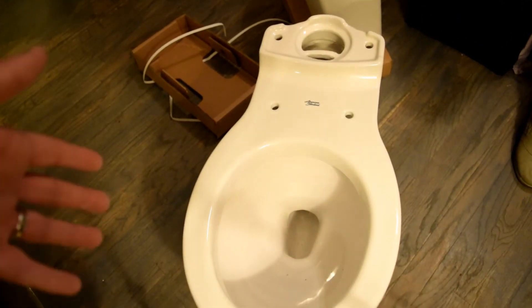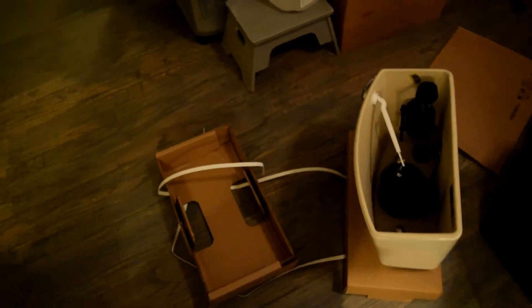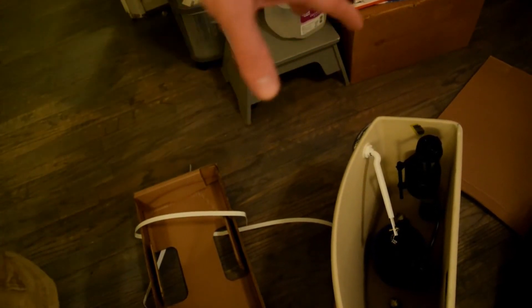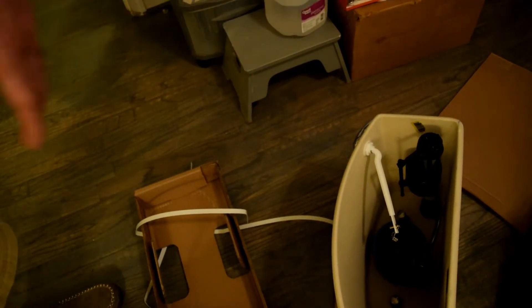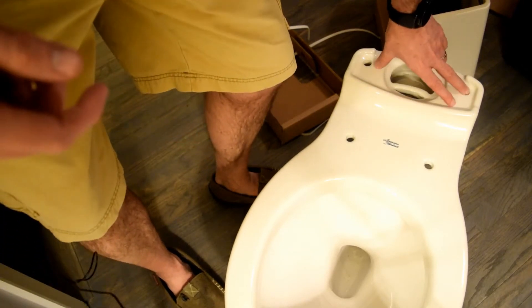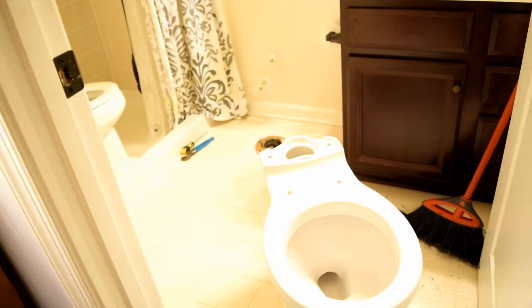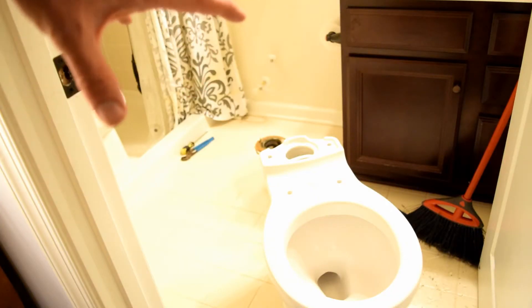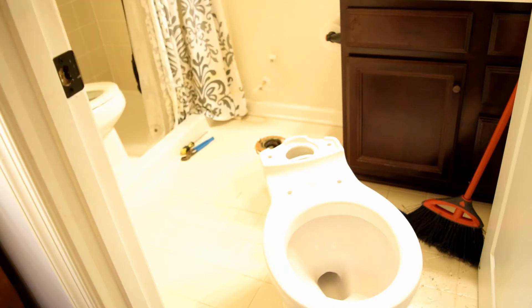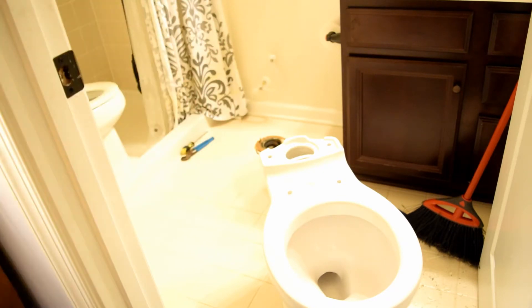I took the toilet out of the box and basically what you have is the main toilet unit. What was really nice is that the tank even comes with everything already pre-installed — the flapper, the water fill valve, everything. There's a space for the two bolts for the tank on top, and here's where the toilet seat goes. I'm going to install the bottom part of the toilet first before putting the top part on — why carry extra weight when you can just mount it down and then attach the top?